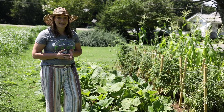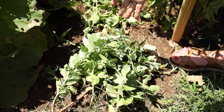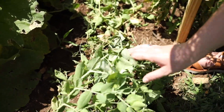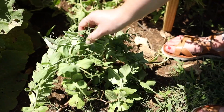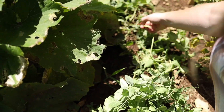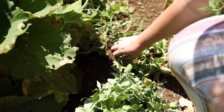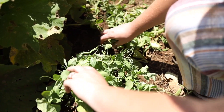The peas haven't done super great — they haven't really flourished, but I can still get some peas out of them every few days. They've kind of gotten smashed, stepped on, and covered up by the zucchini. I would probably plant them somewhere else next time so they can have a little more space to grow.